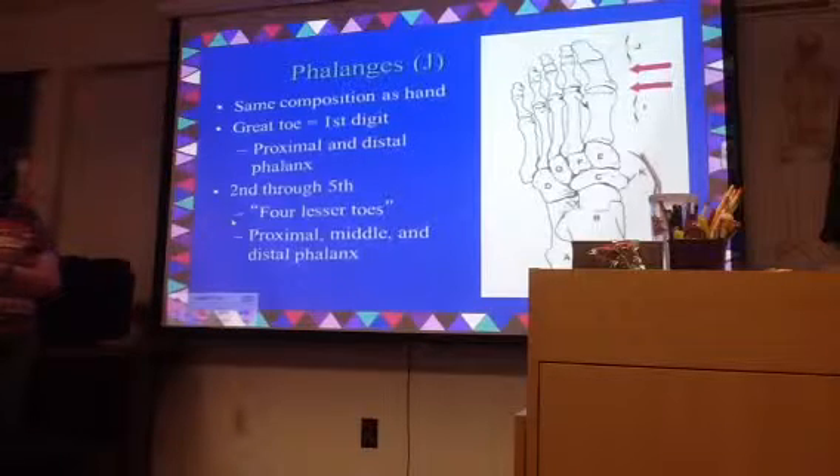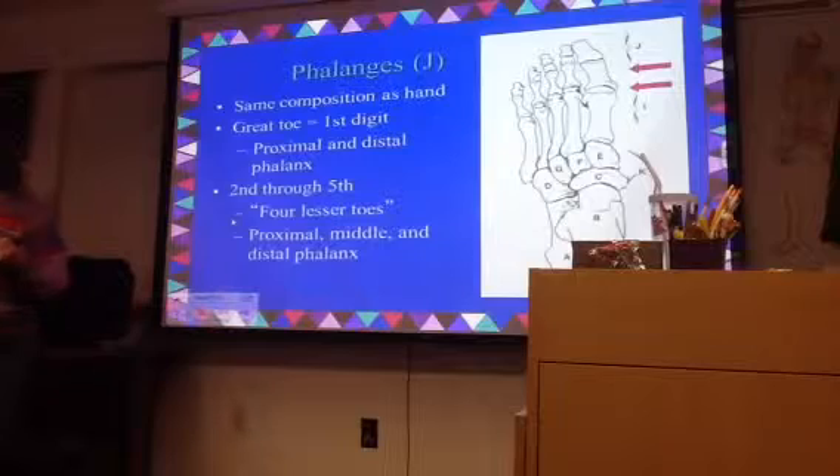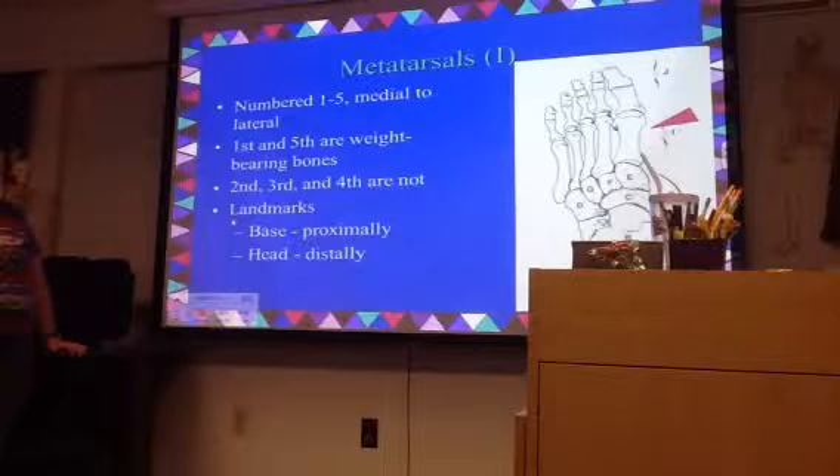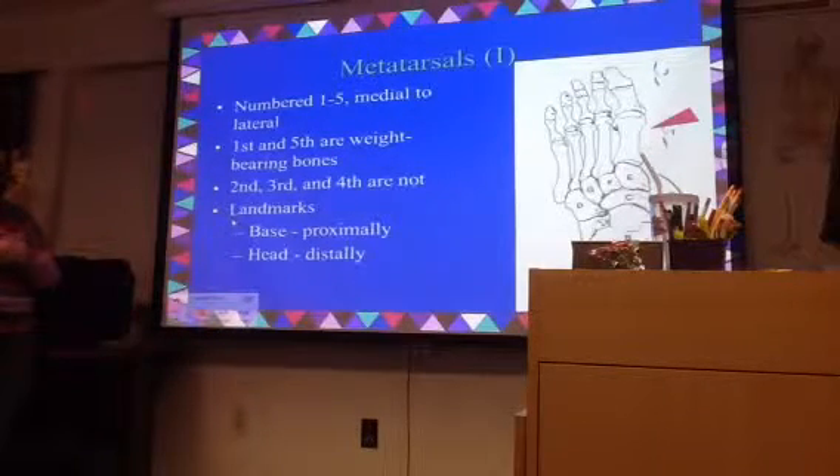Any time you have a head of a bone, it's going to be a more rounded surface — it's going to look like a head, a more rounded surface. Whereas if you look at the base, you can see how that's a little bit more flat — there's a concave to it rather than a convex to it, and it's generally a little bit flatter so that it can butt up against something.